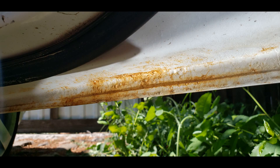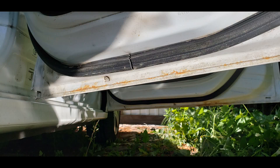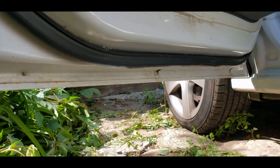The bootlead seems to be okay. I've managed to find some small rusty points, so I might say that the bootlead is in a satisfactory condition, which cannot be said about the doors.